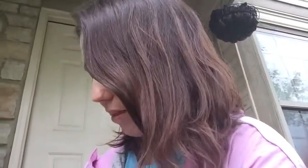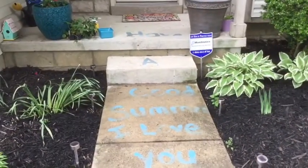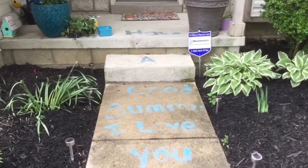It's gonna be kind of soupy and liquidy, but that's okay because we're gonna paint with it outside and it's gonna be so much fun. Here's mine — and now I'm gonna paint a message for you guys. I hope you have a good summer. I love you!